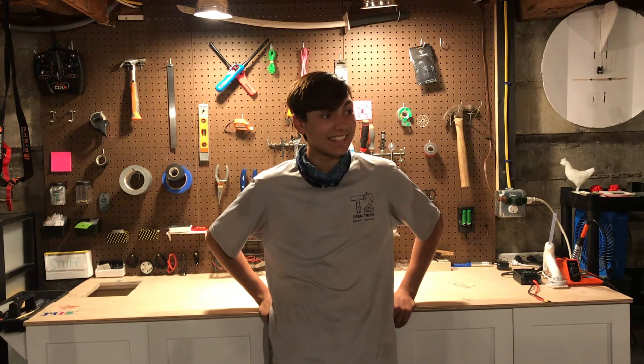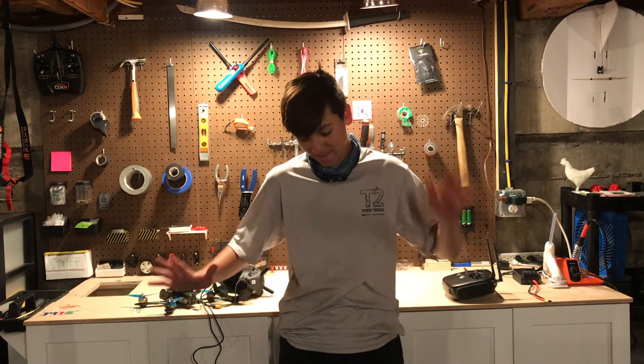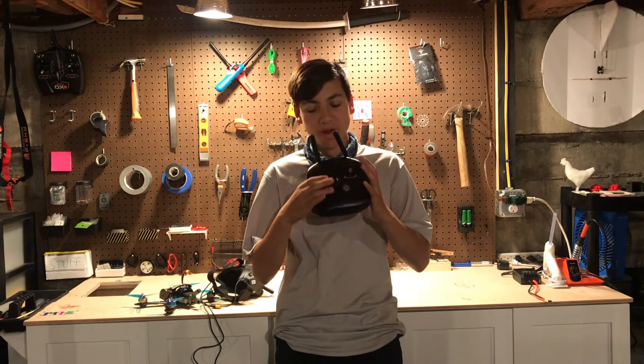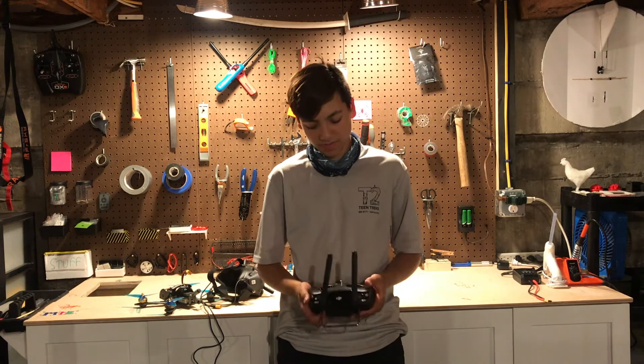Hey guys, welcome back. I've just recently picked up the DJI FPV system and I really got to say this thing is amazing. I am sold on the DJI system, I love it, and I am gonna be using it for a while. Today I'd like to talk to you guys specifically about this right here — the DJI FPV remote. Right when I got it, I noticed that I really liked it, so I'm gonna tell you guys five reasons why you should use the DJI FPV remote.